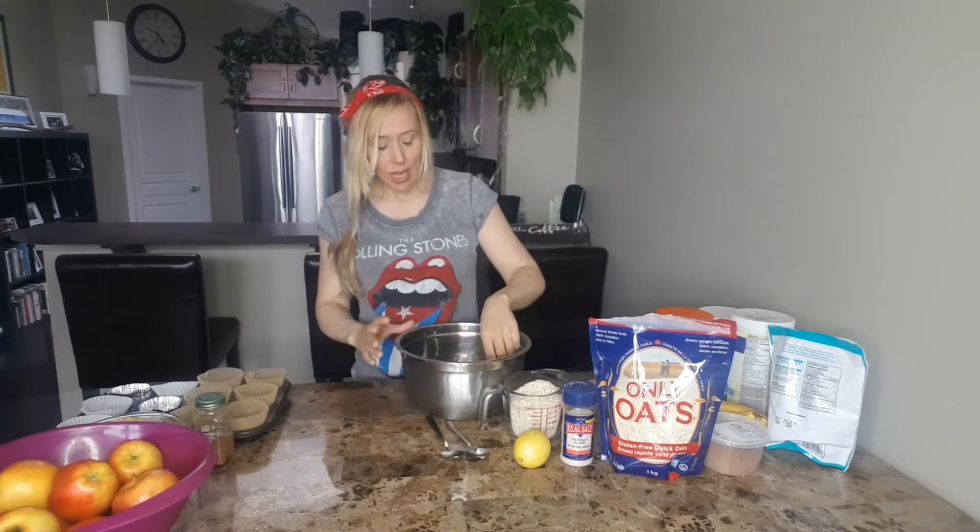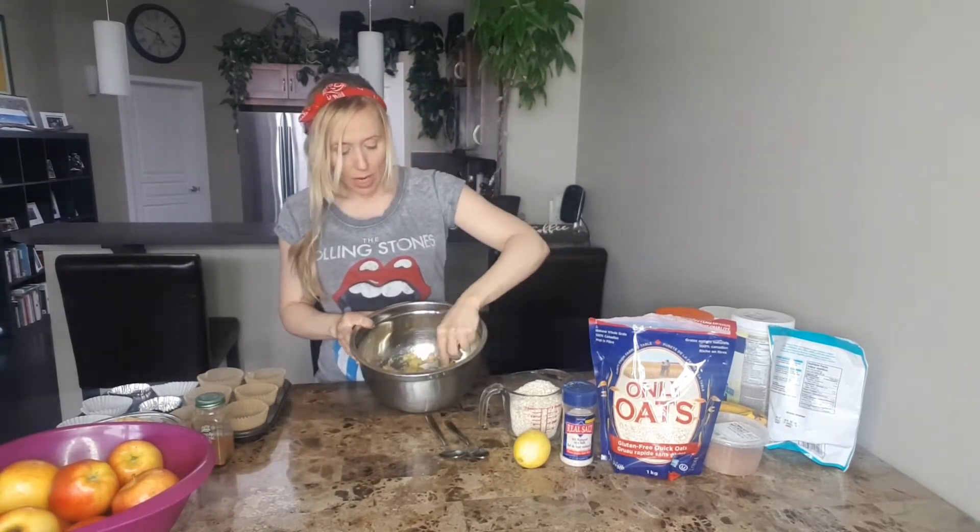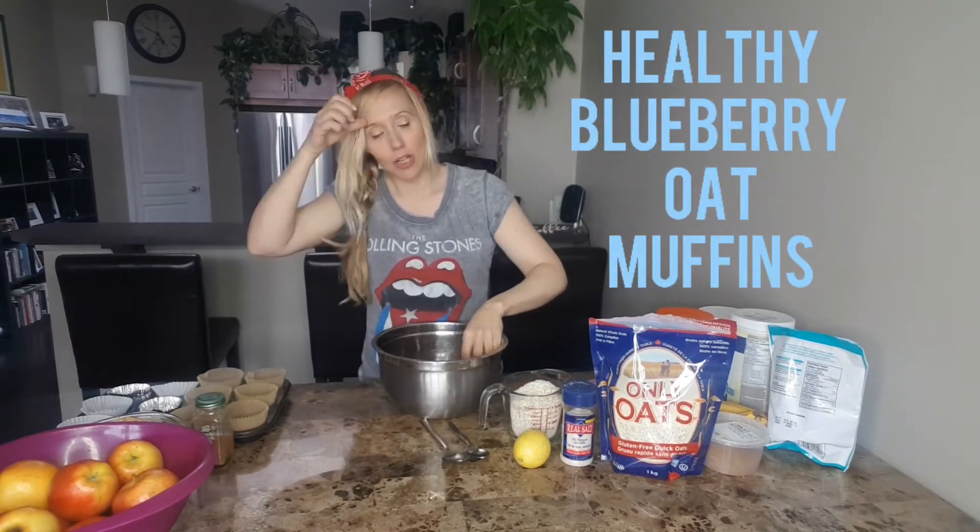So the first thing I did for the healthy blueberry muffins is I just mashed up two bananas, and if you want them sweeter then you can mash up three.